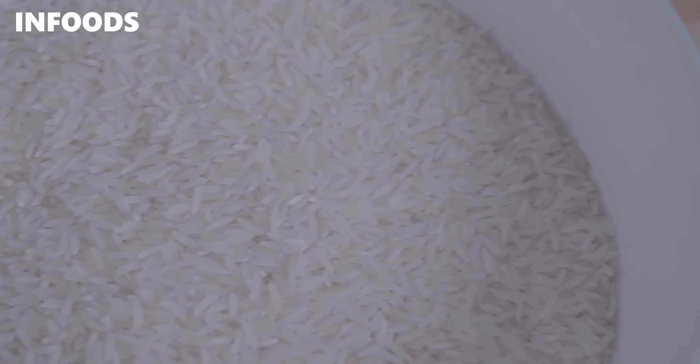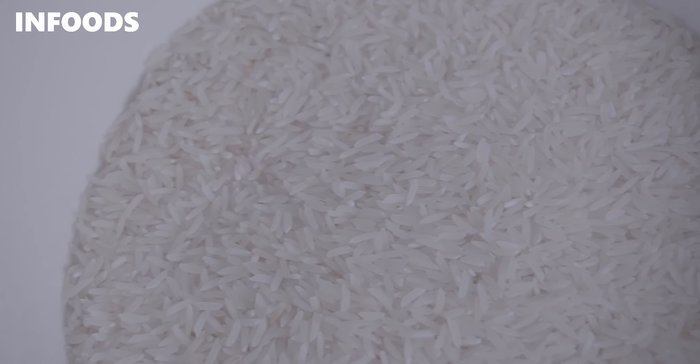For one cup of rice you're going to add in two cups of water. Because I've used two cups of rice, I'm adding in four cups of water.